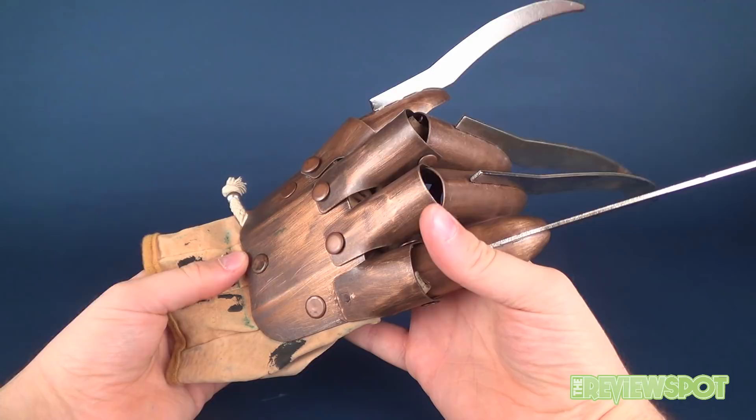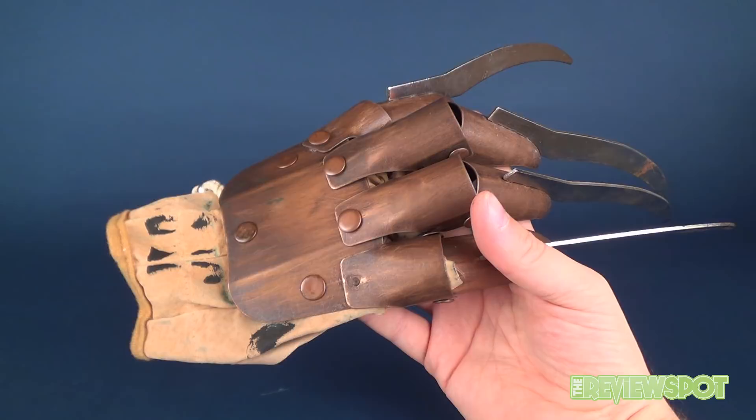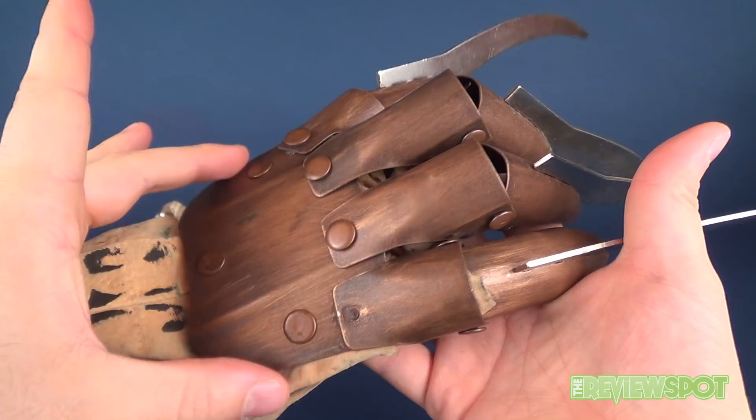With this glove comes a little bit of a backstory. I ended up having to pick this up on eBay as this was a slightly older Rubies release that I definitely wanted. Unfortunately, the seller's listing did not indicate that this section of the glove from this point onward was completely off, as well as this one right here.